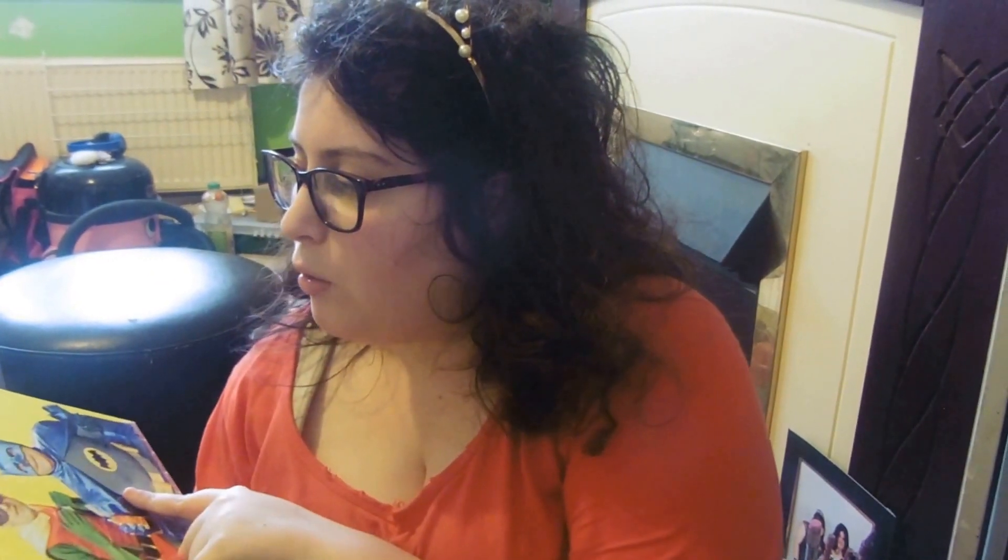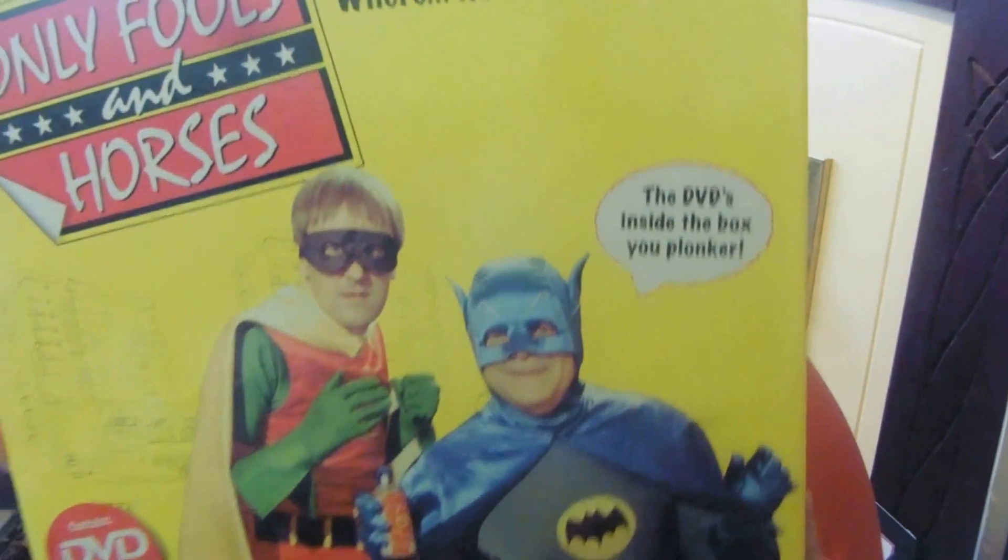This one we've never played either - this is the Only Fools and Horses DVD board game, 'where he who dares wins.' The DVD is inside the box. It says 'join Del Boy and your other favourite Only Fools and Horses characters in a race around the streets. Check out dodgy motors, go wheeling and dealing in cushy goods. Use your trading skills to buy cards and access your interactive DVD. Be the first player to answer Only Fools and Horses trivia questions to retain your cards.' I just don't know what it fully involves.